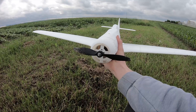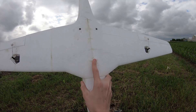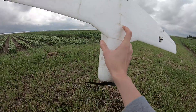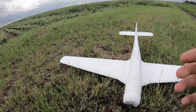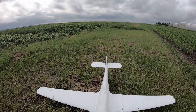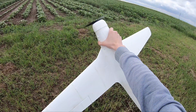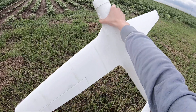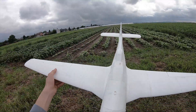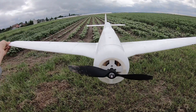I have no idea why it's tail heavy. I checked the CG — the marked CG, which is right here — and it was nose heavy, so I have no idea why that's tail heavy. Everything seems to be working: elevator, ailerons. Everything is still in one piece, no cracking.